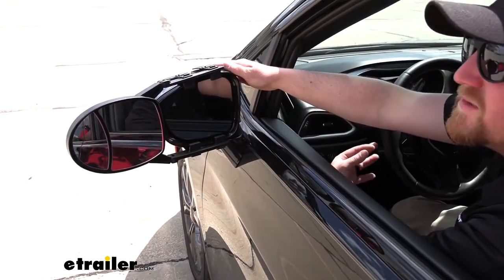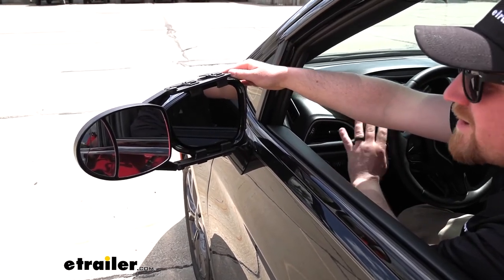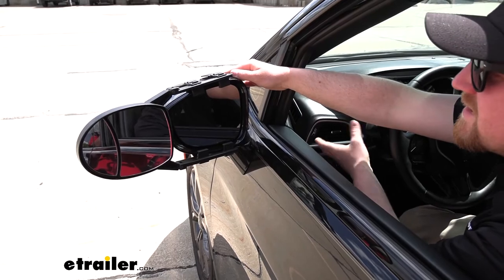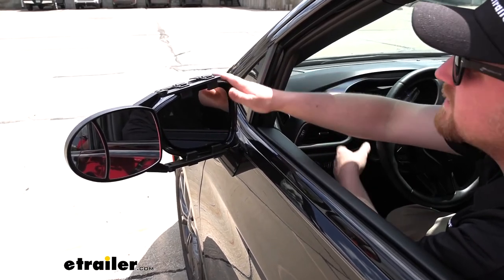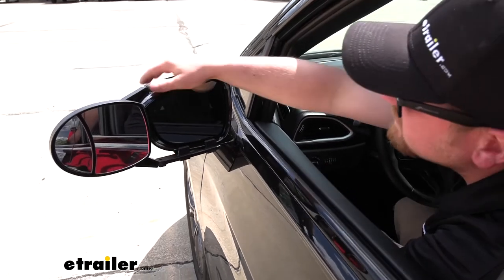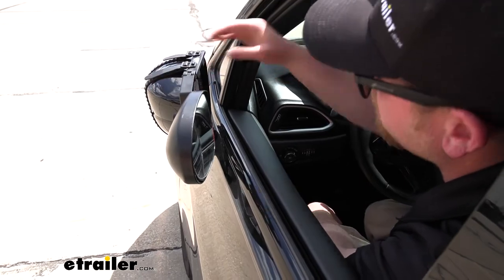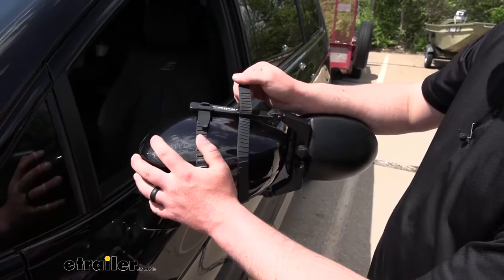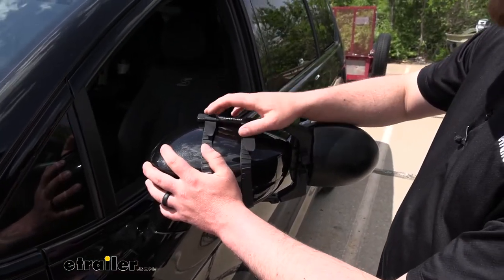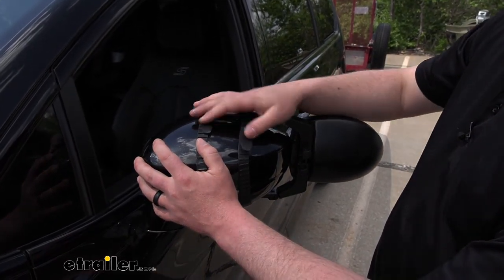Now, since the towing mirrors do extend the overall width of our Pacifica, and whenever you're towing a trailer it can sometimes be tricky to fit in those tight parking spots. So if you do need to free up a little bit of space, we are still able to fold our mirrors almost completely in without any interference. The straps that hold the mirror in place are actually made from a soft rubber, so we don't have to worry about them scratching up our paint.